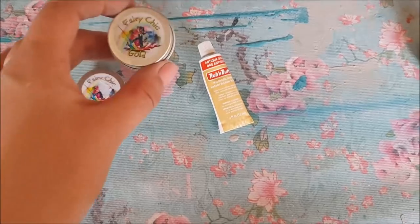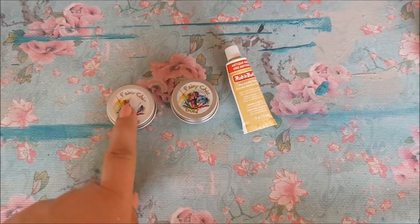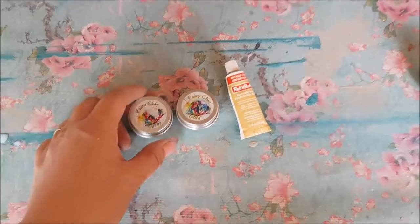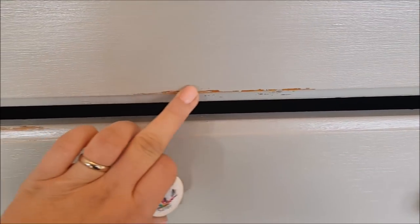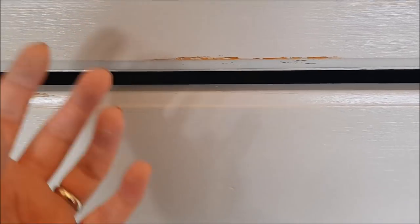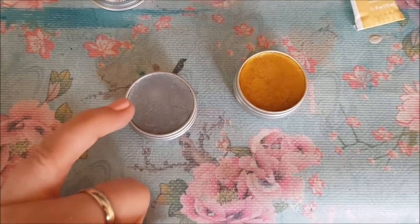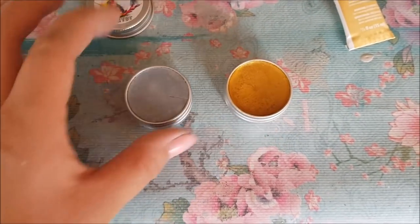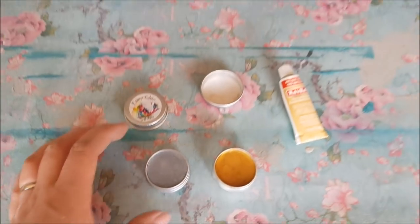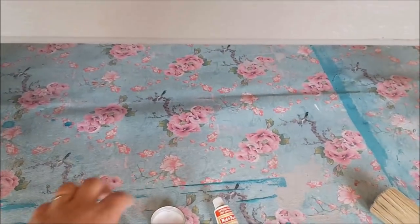I want to show you a couple of products here — these are the Fairy Chic gold and silver mini wax tubs. These are absolutely fantastic products. What you can do is use this wax in certain areas and it gives different colours and dimensions. Let me show you inside the tin so you can see how beautiful they are — you don't need much, it goes a very long way. I've used the gold one on another piece and the silver is really nice too. It might look quite nice with some silver on this piece, but I'm going to leave it this time.